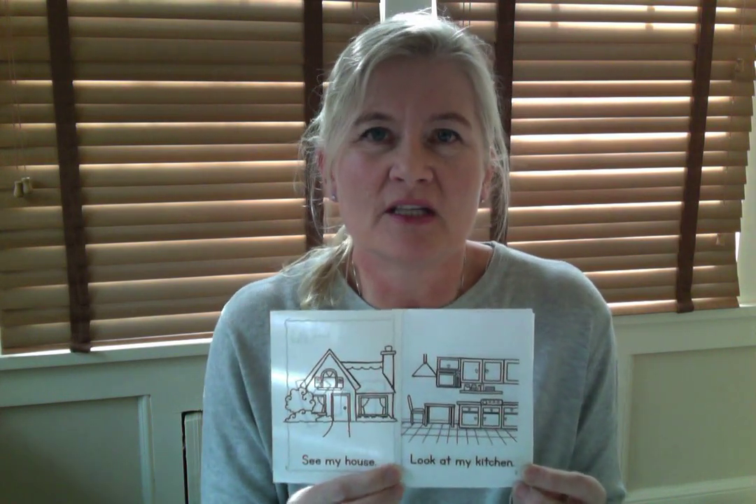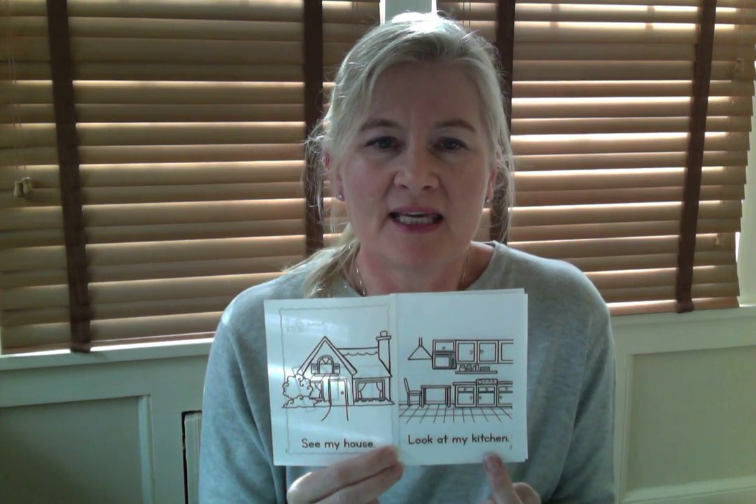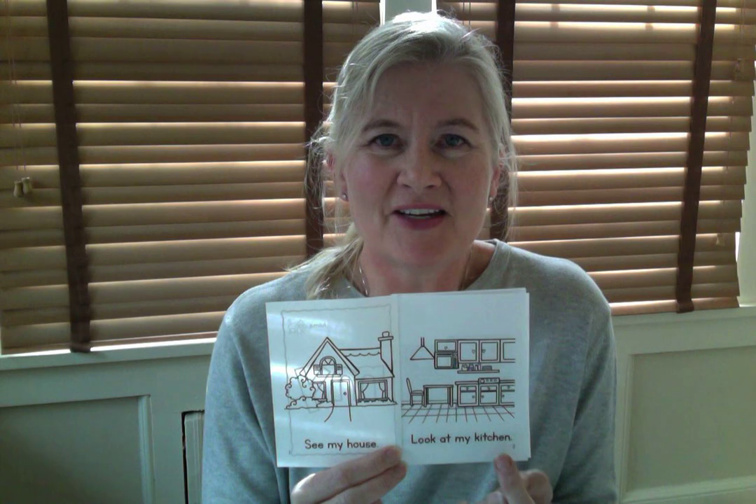Now listen to me first, boys, and watch where I'm pointing my finger. Look at my kitchen. Let's do it together: Look at my kitchen. Good.